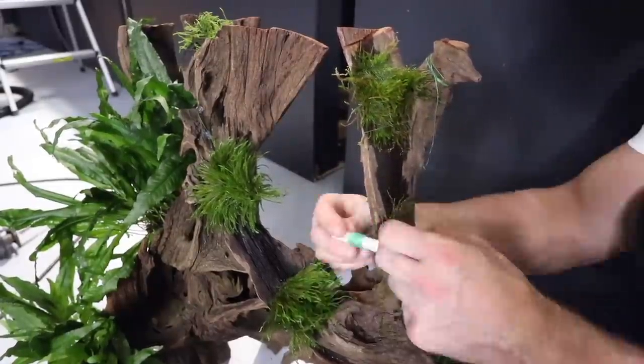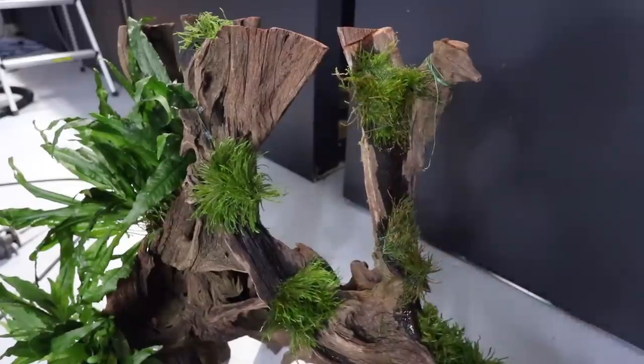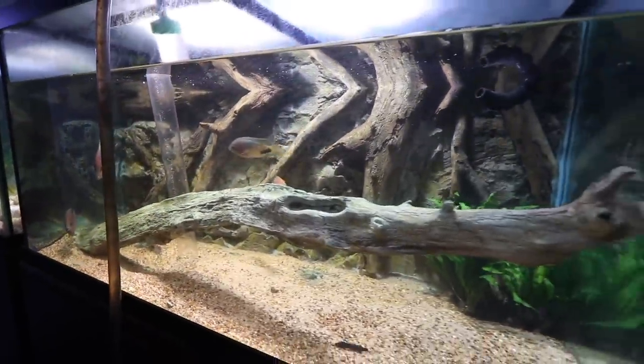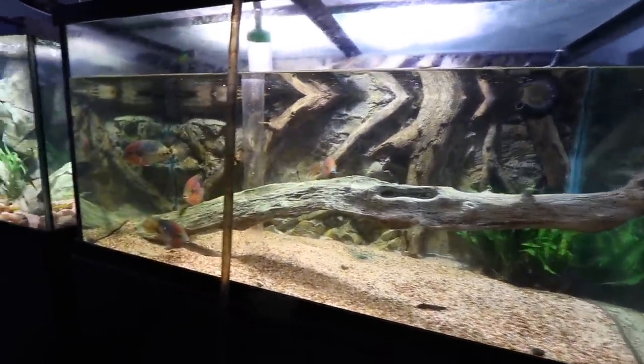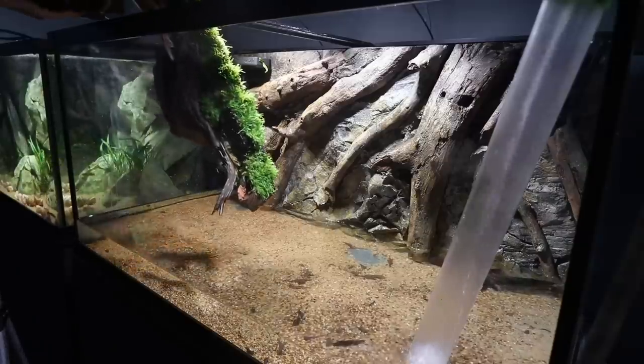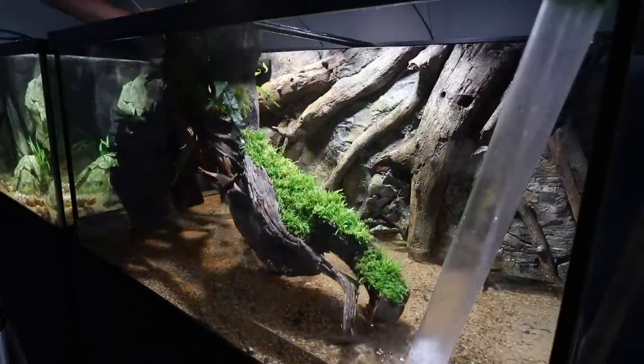Over time I see the moss simply taking over that piece of wood, and I think it's going to look absolutely beautiful. I only had one half of the wood covered, so I took a couple more mats of java fern I had floating in the tank as a test. They left it alone, so I cut those into four pieces and stuffed them into the crevices of the wood. Over time both the moss and the java fern will root onto the wood — that's the beauty of plants like ferns, mosses, and anubias: they don't need a planted substrate.